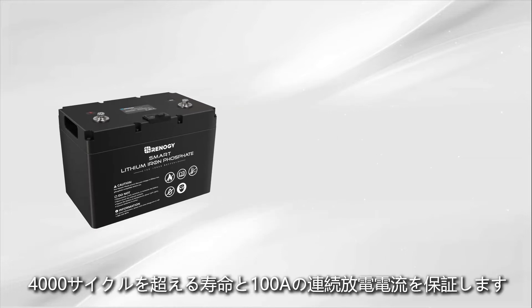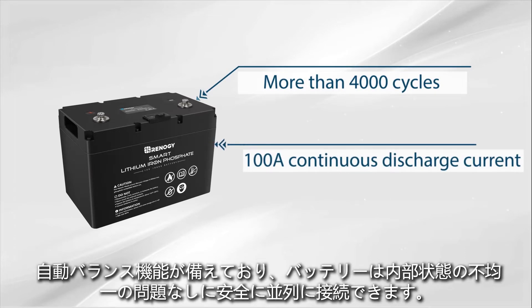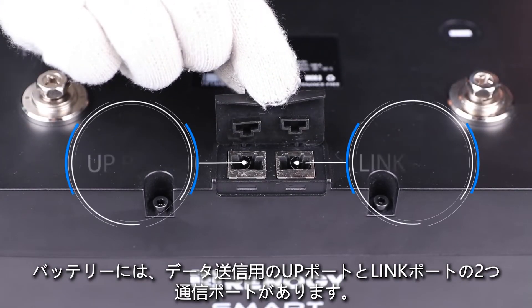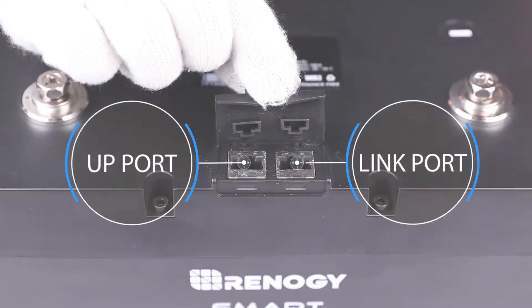Our smart lithium iron phosphate batteries are made of high quality cells, ensuring a lifespan of more than 4,000 cycles and 100 amp continuous discharge current. Thanks to the auto balancing function, the batteries can be connected in parallel safely without internal state non-uniformity issues. There are two communication ports on the battery — up port and link port — which are used for data transmission.